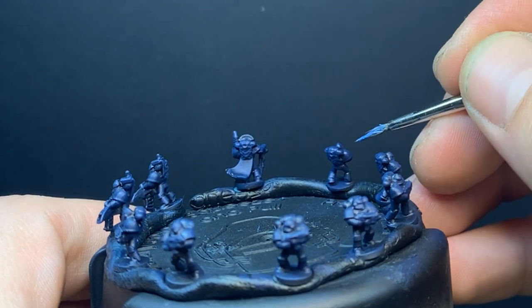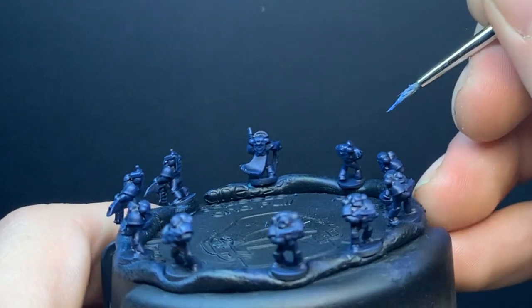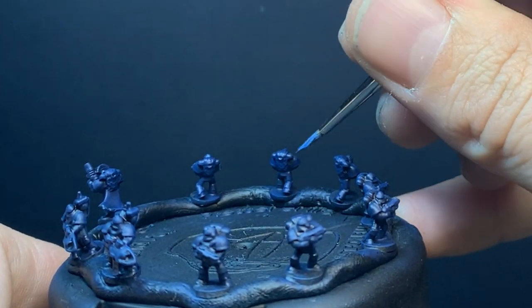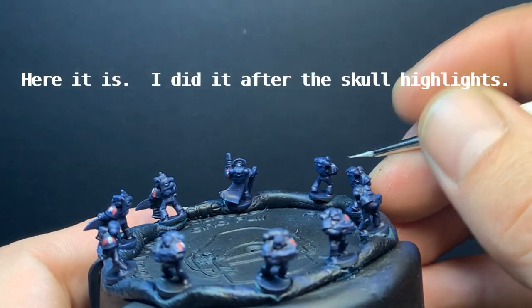Now I get really wild and try freehanding lightning on their right shoulder pads with Kalgar Blue. I'm pretty sure I put White Scar on there as well as a highlight. Hopefully I can find it when I'm doing the final edit.